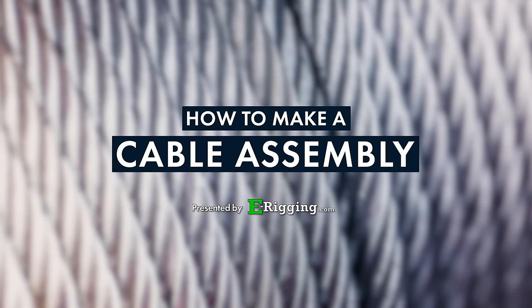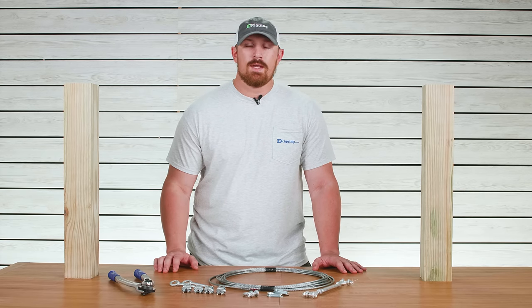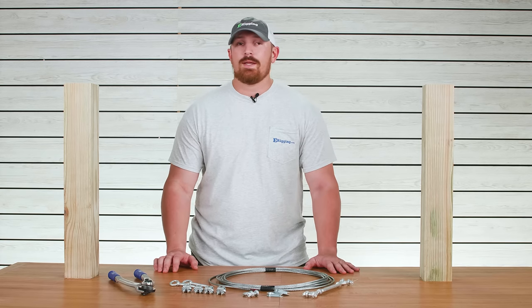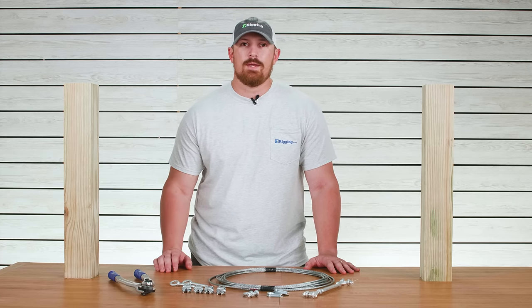As a disclaimer, the components that you see us using in today's video are for demonstration purposes only. Whenever you're planning out your own rigging system, you're going to want to make sure that you're selecting the correct components based on your application.